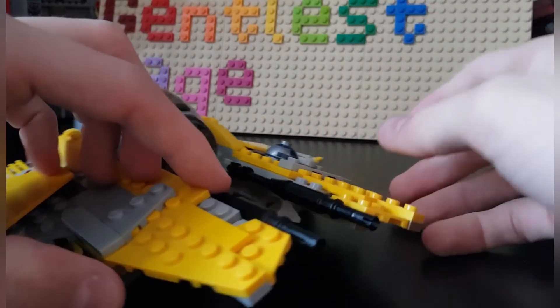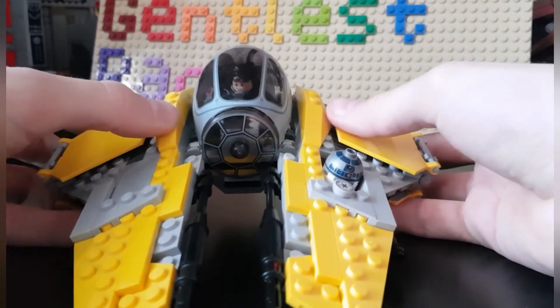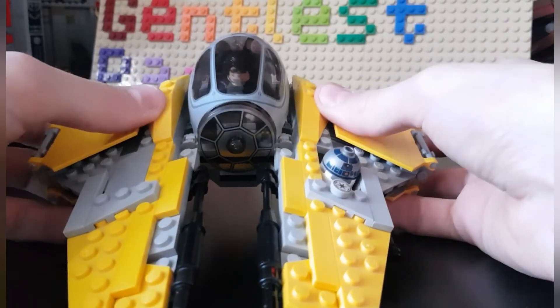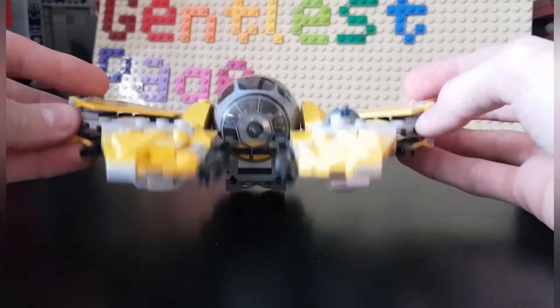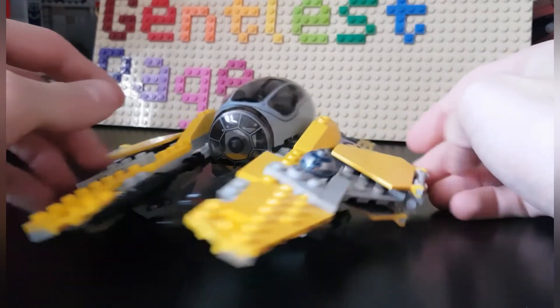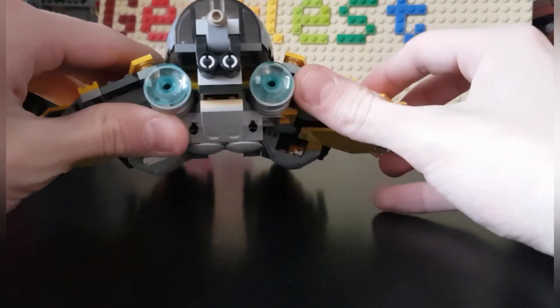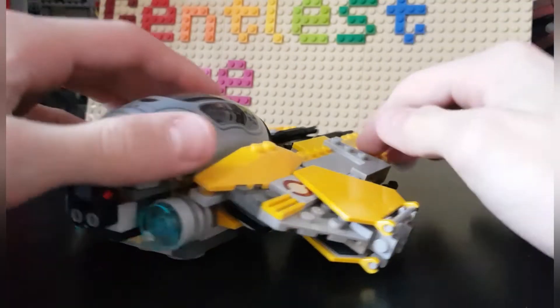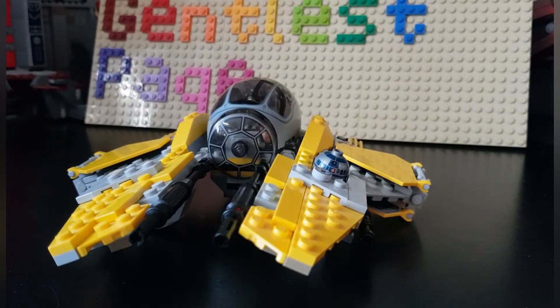The guns also look pretty cool. Something the ship can also do — though this isn't really a feature since it's supposed to sit in the standard orientation — is fold out to make it a little bit more flat. That's probably something I'll never use. The engines are pretty easy to handle as well.